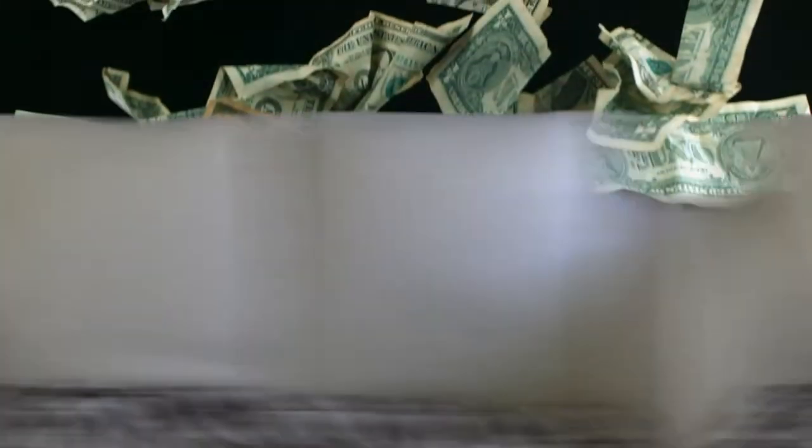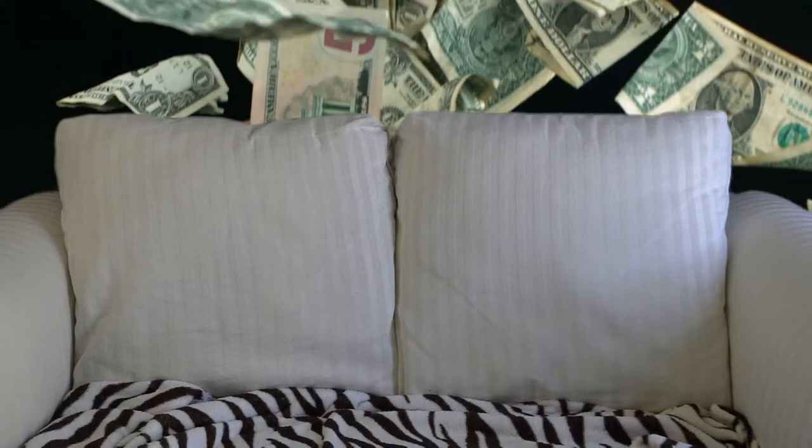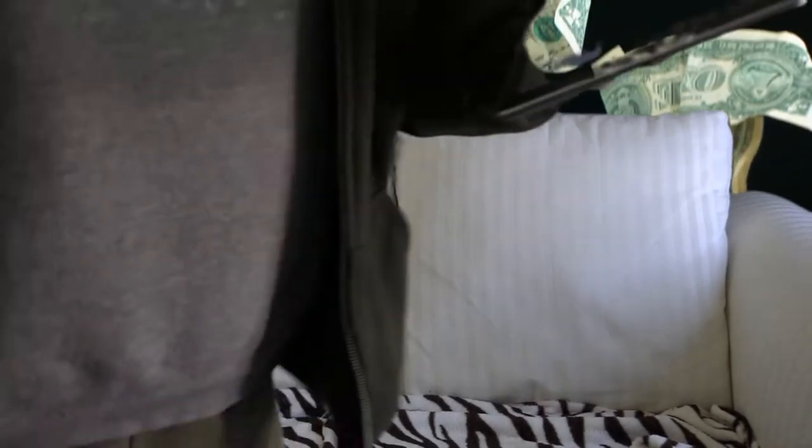Let's switch over to the host chair and try its camera. Here we are — let's see how well that works. Need a little more head room on this. It's probably good enough.